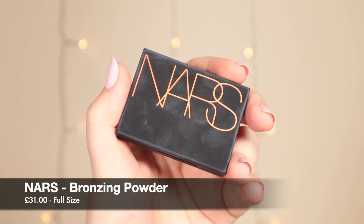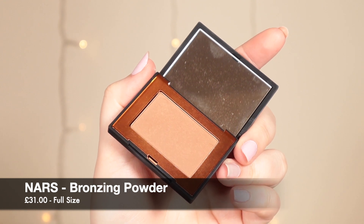Now I'm going in with bronzer, and I'm finally trying the cult classic NARS Laguna Bronzer. I've got a mini-sized version of it, which I think is plenty — whoever goes through a full bronzer it's very rare. The shade looks a tiny bit dark for me, but if I go in with a light hand and a light brush I can hopefully make it work.